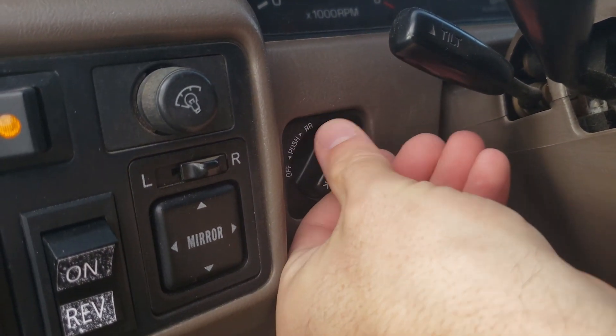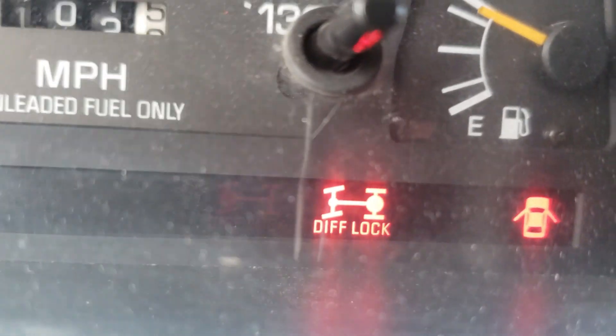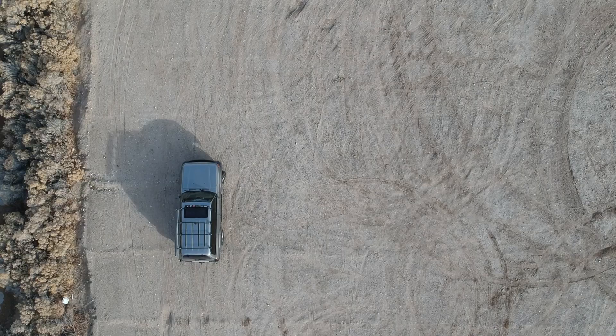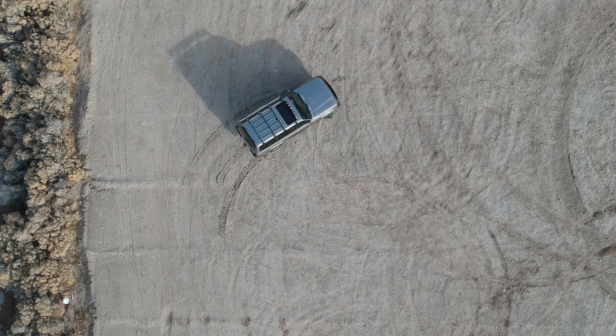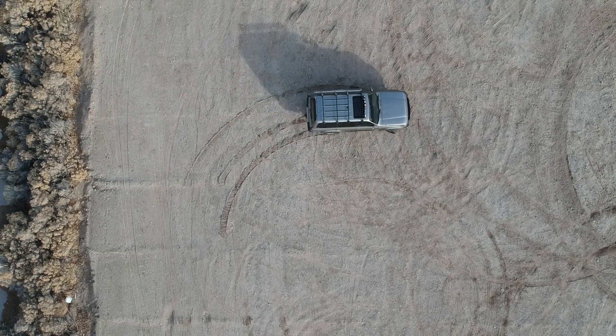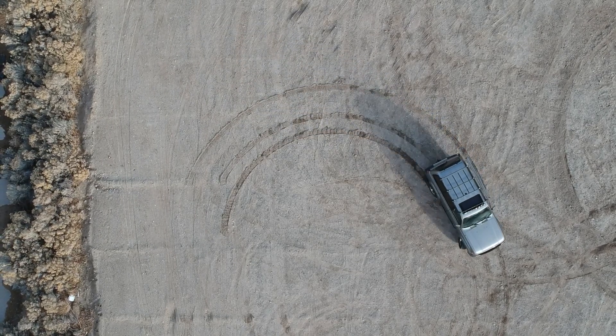Since I was out here, I also thought it would be neat to see what would happen if I locked my front and rear differentials as well. In this shot I've got all three differentials locked — front, rear, and center — and you can see a very clear pattern emerging of a lot of dirt being pushed out of the way in a kind of ripple pattern, especially on the inside.